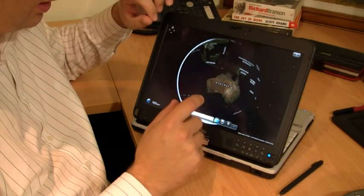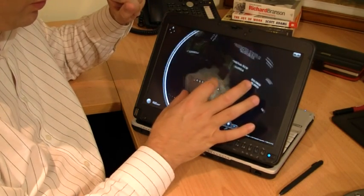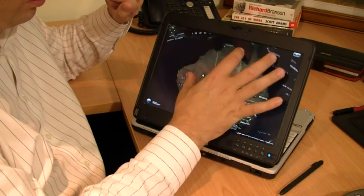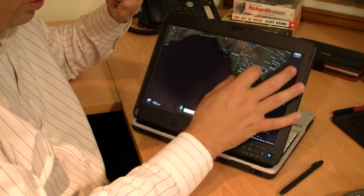Another thing I've got here is the Virtual Earth application, again from the Surface team. And you can see it's very responsive. This is a really good tablet — works very quickly.